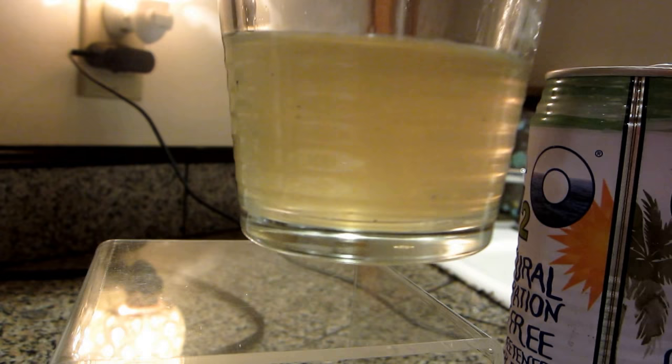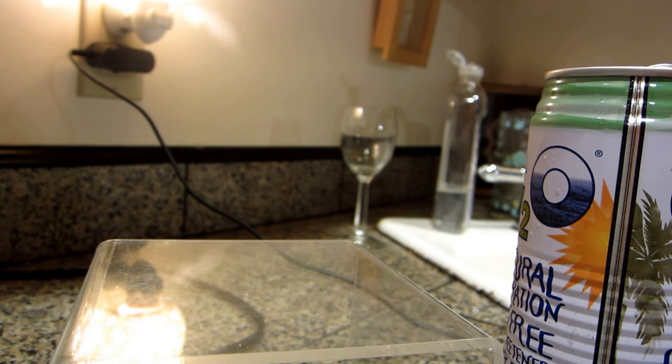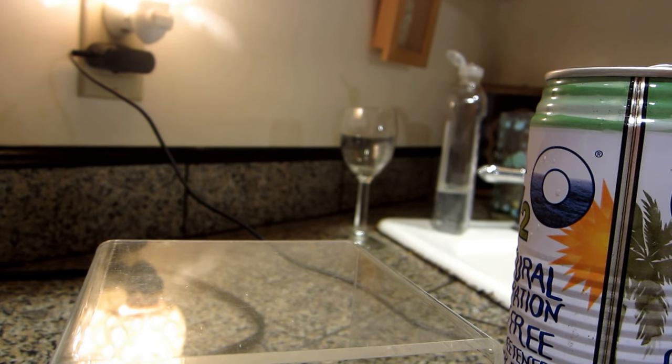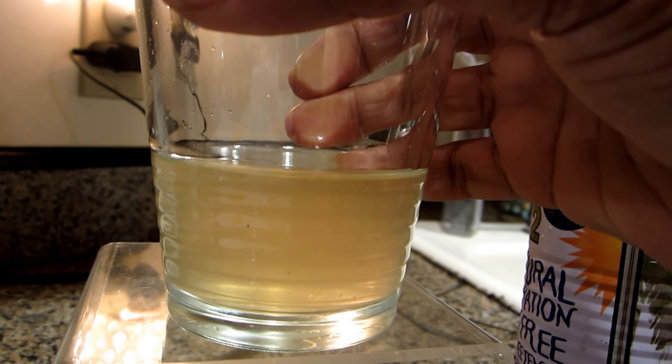It looks the same kind of greeny color. I'm just going to drink it off camera. It actually doesn't taste that bad — the coconut water does sort of disguise the taste of it.